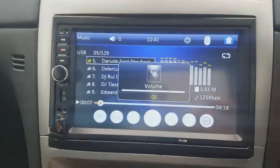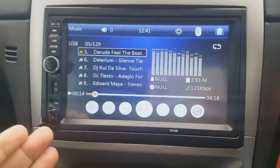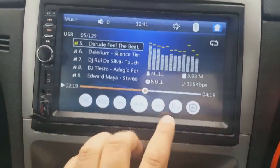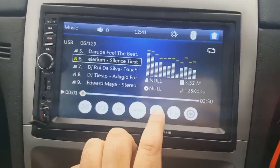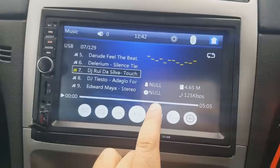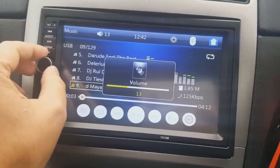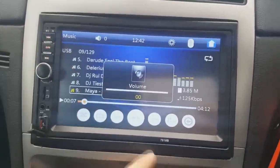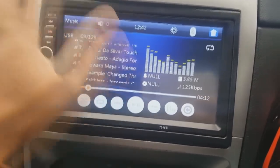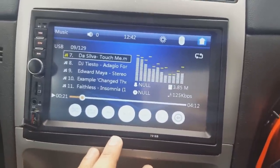Let's play some Darude Sandstorm — hope I don't get copyrighted for that! I really love this stereo. For 42 pounds — probably about 38 dollars in the US — it's just so awesome. You can forward the track like that, press next and it plays the next track. The volume is really good. I love that I can just scroll up or down and pick the track I want rather than keep pressing next, next, next.